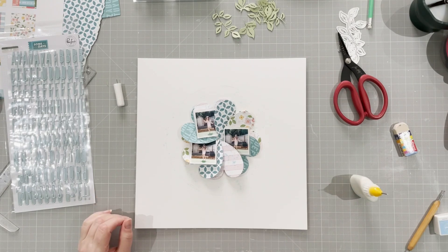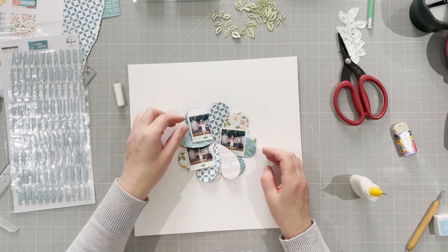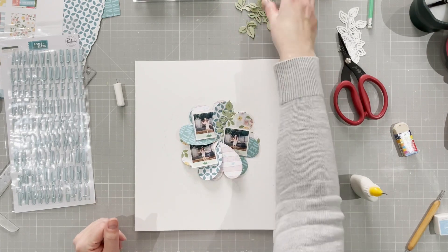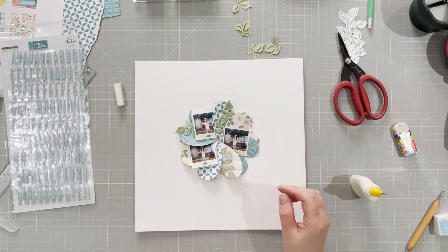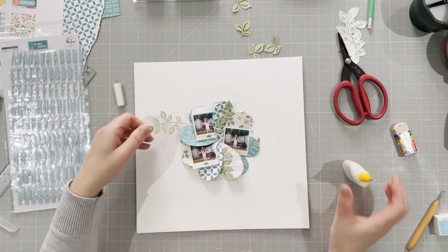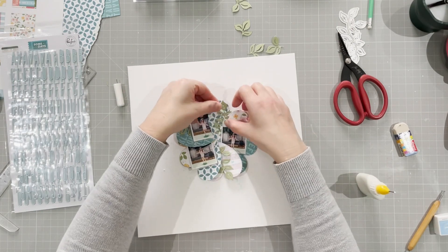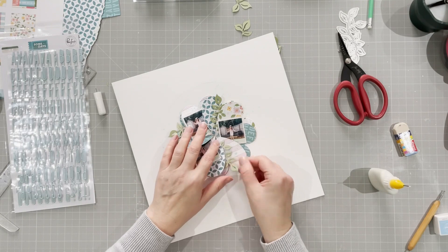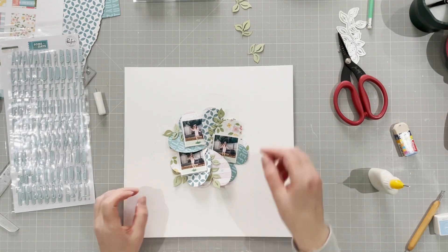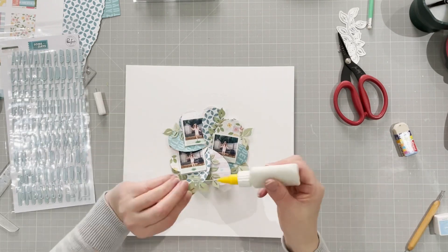I like the way the photos are tucking in and sticking out — it still gives the flower a floral appearance without hiding much of it. I've got the curvy leaves I cut earlier, and I tuck those in onto the flower, almost following the curve of the heart. Then I stick those little pieces down as well.